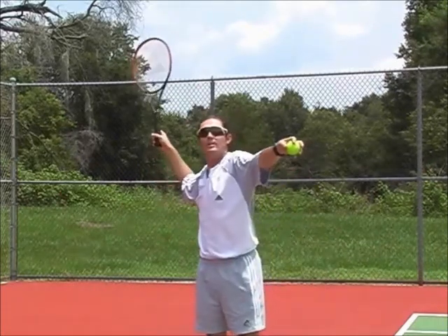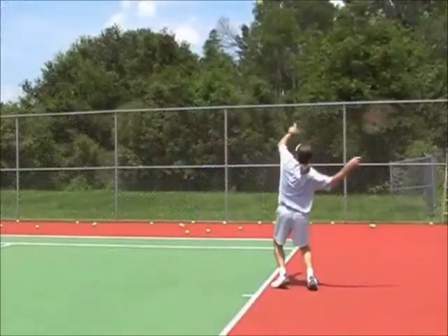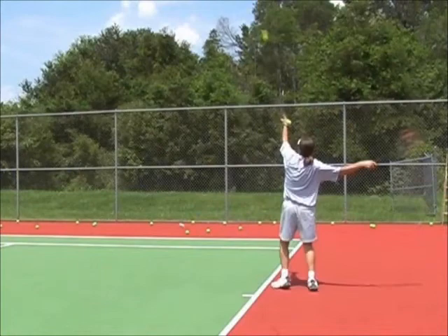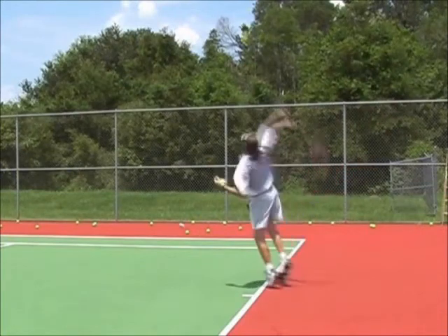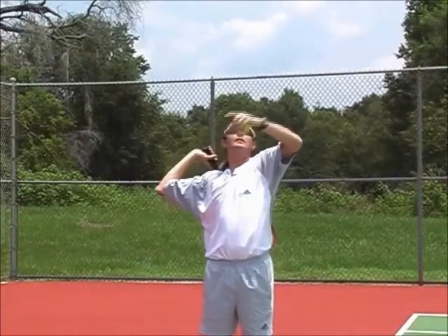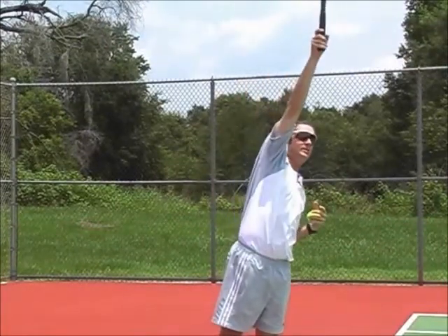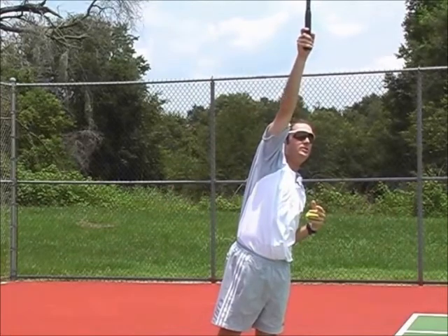Now watch this loop happen — it happens very quickly. If you're watching for it on TV with the pros, it's hard to see; it happens very fast. They drop the racket head. Look at the butt cap — it's pointing up, and then up to the ball. They're reaching up. And I still haven't moved my feet — my feet are still in position here.